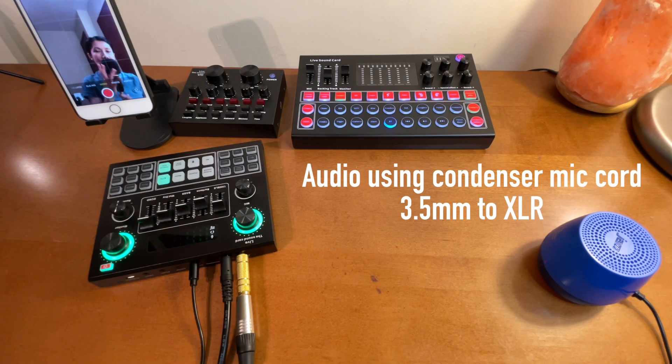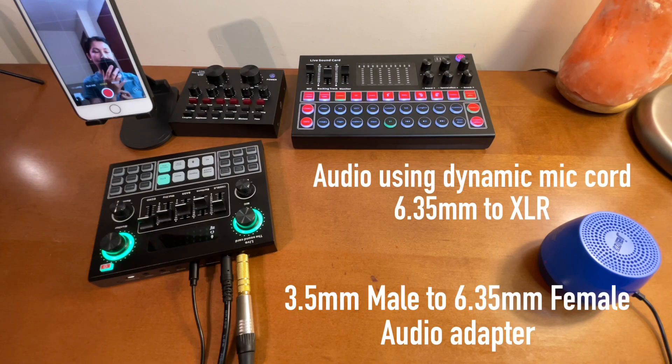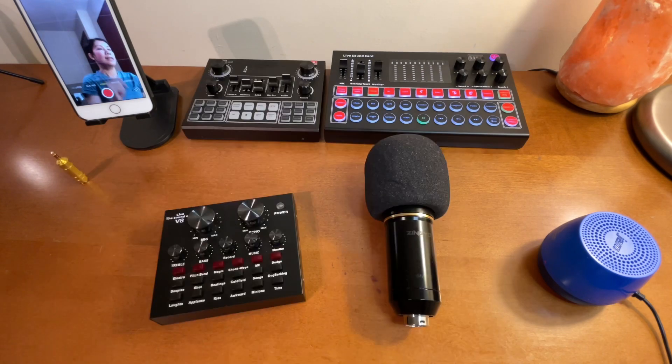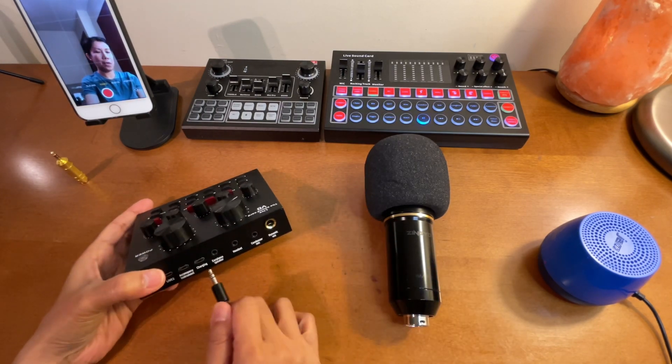The cord I'm using right now is the original cord that comes when the BM 800 is purchased. Sound check testing one two. And now with the cord for the dynamic microphone using the audio adapter - sound check testing one two. As you noticed, it sounds like there is no difference. For me at least - people who are experts in audio may notice something else, but for me the sounds are the same. Now let's try the V8 sound card.